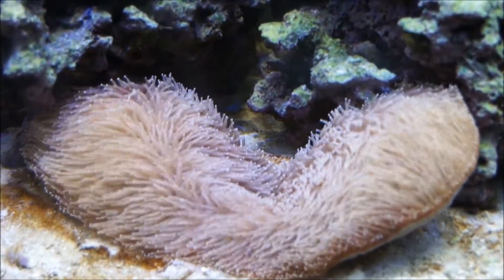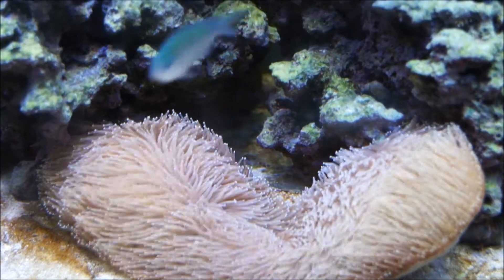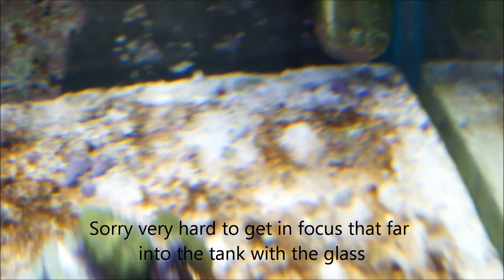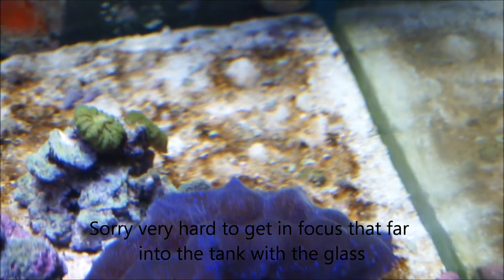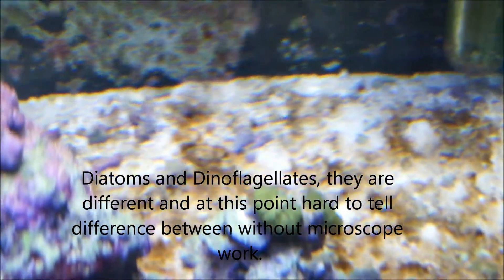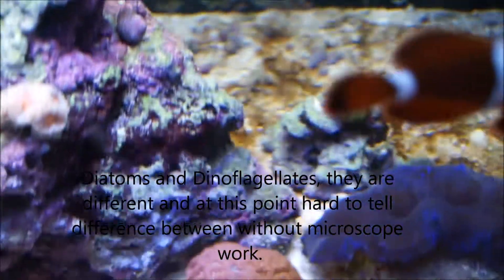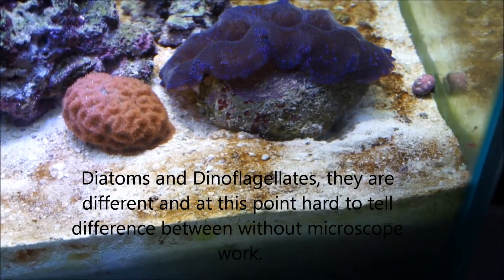Unfortunately that little spike gave us a little bit of diatom action, and maybe even some dinoflagellate action. If we go back into this back corner here — get the clownfish out of the way so we can see it — it's starting to creep onto the sand bed back there. That normally indicates we're having some difficulty, with phosphate sticking to the silicates. This stuff has just started to show up and it can be quite the nuisance.